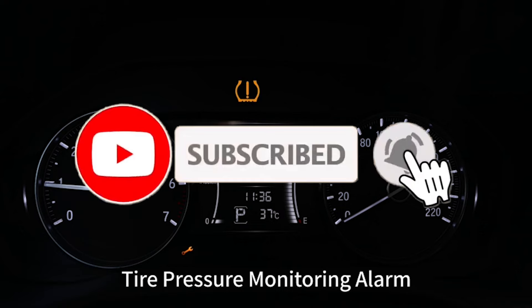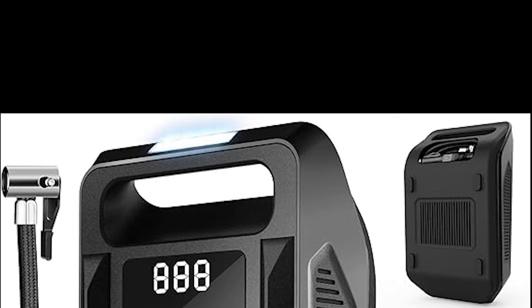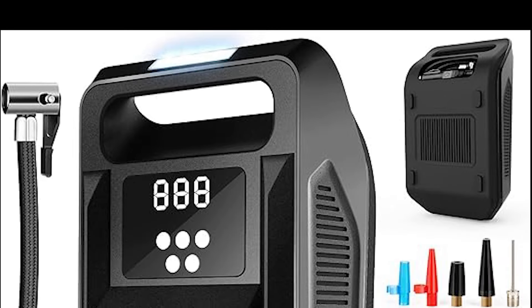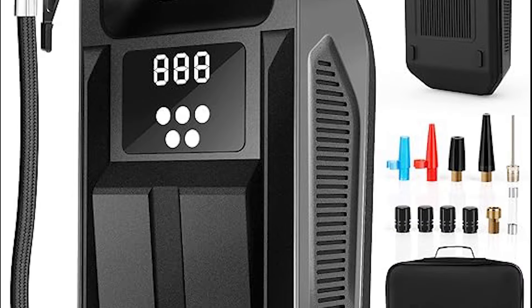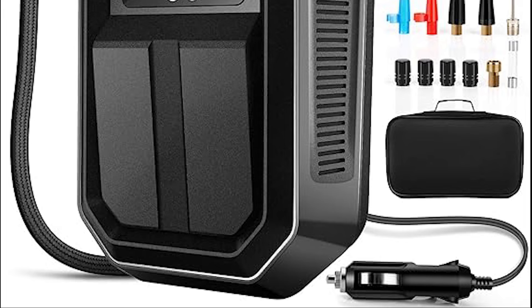Key Features — Portable Design: Compact and lightweight, this air compressor is easy to store in your vehicle's trunk or glove compartment. Its portable design ensures you can carry it anywhere and use it in emergencies.